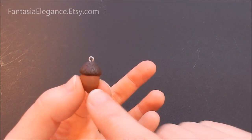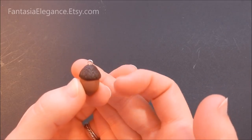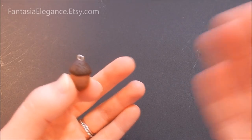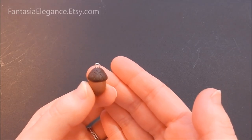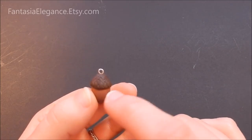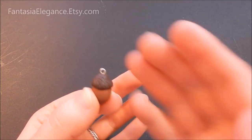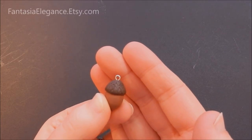Now once this is baked, the wire will be baked right into it and we'll have a nice little way to hang our acorn. Go ahead and give this its final bake — follow the directions on your package. I'm going to give it another 15 minutes at 275°F, since the cap is only about 6 millimeters and we already half-baked the bottom portion. Then we'll come back and get these painted together.